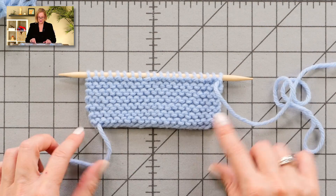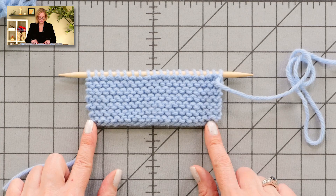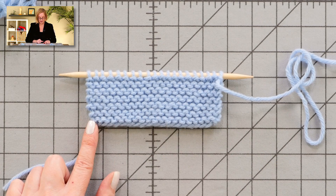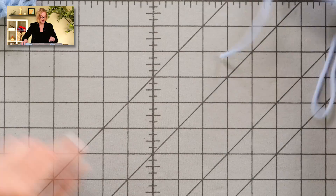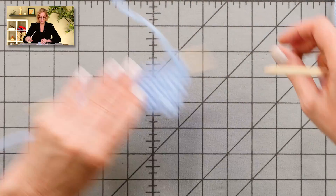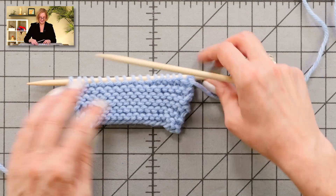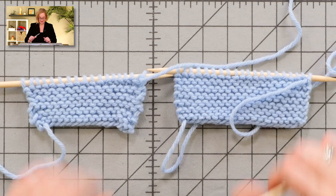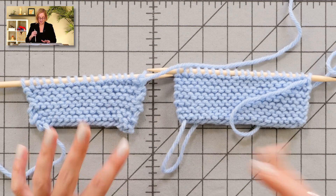Here is a piece that demonstrates good edge tension. You'll see that the stitches on the edge of the work are even with everything else — this is our goal. And on this piece, I've tried to make all of the mistakes. You can see the difference between the good and bad.